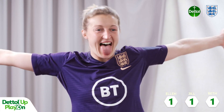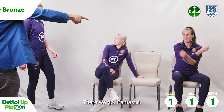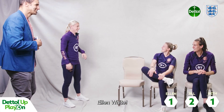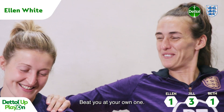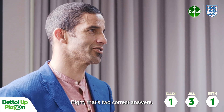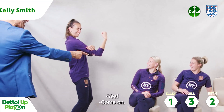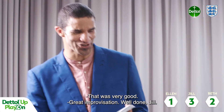Ellen, are you ready? Scored a banger — oh, Lucy Bronze! There we go, fantastic. Beth, are you ready? Ellen White — beating what you all want. Right, that's two correct answers. Is it me? Let's go. I don't know if I can do this person justice. Kelly Smith! Yes, come on — that was very good, that's a great imitation there. Well done, Jill.